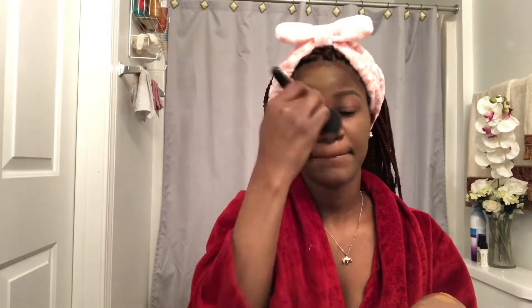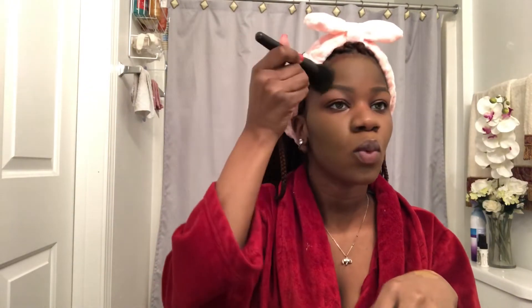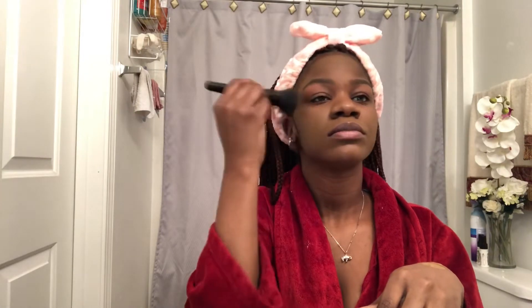I like to use whatever is on my face first, and then if I feel like I need more, I'll use what's left on my hand for the little places and gaps. I use the E.L.F. powder brush and yes, you can use it for foundation, not just powder.